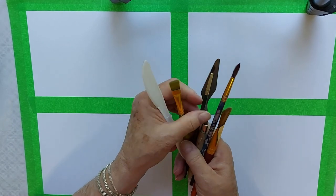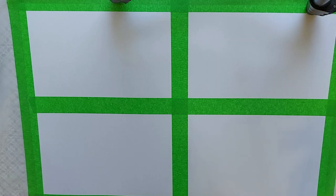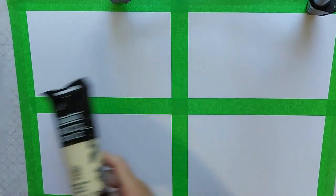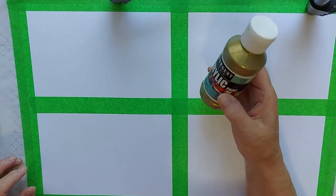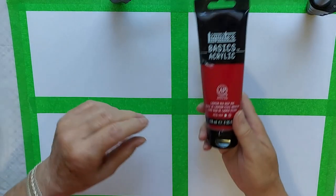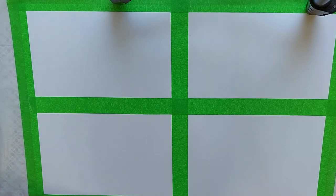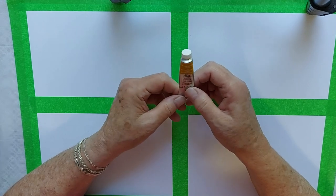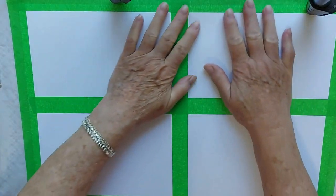a small flat brush, a larger flat brush, a round brush, and a palette knife. I'm going to use several colors: I've got unbleached titanium — sort of a cream color — and I have a gold, I think it's antique gold, cadmium red deep hue, and another color... maybe white, so we'll see. And a touch of quinacridone gold. We'll try it out with these colors.